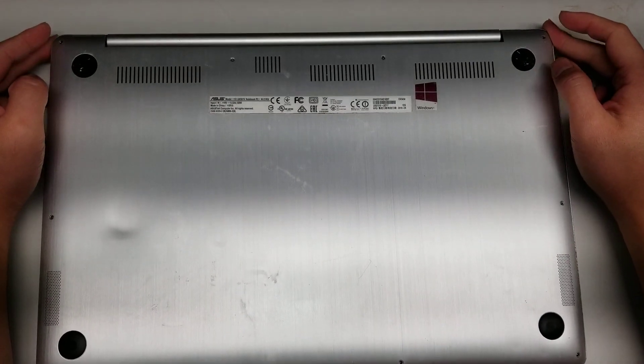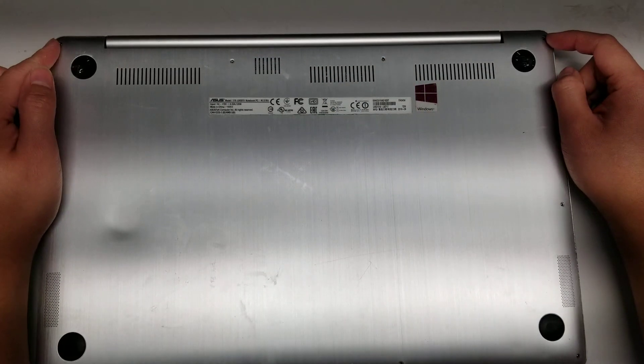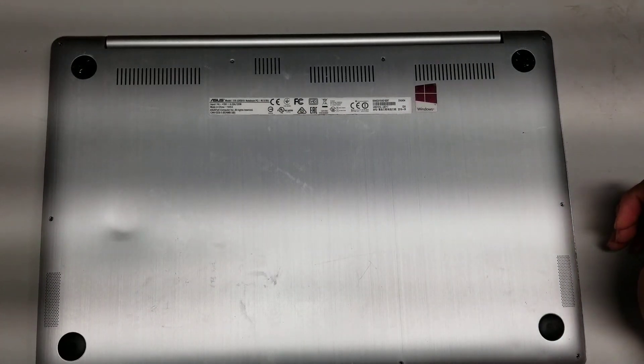After that, you want to remove all the screws around the frame. These are Torx T5 screws — there are 10 of them total.